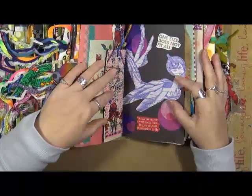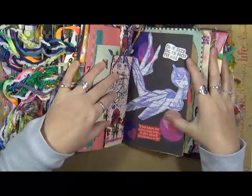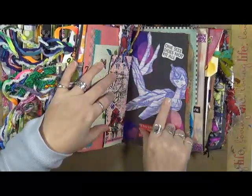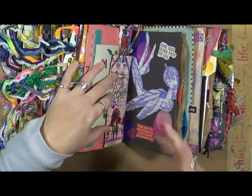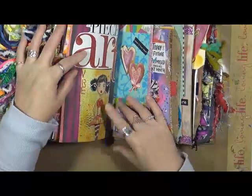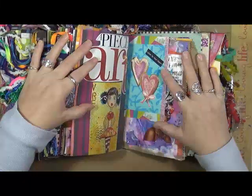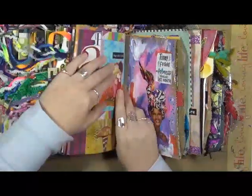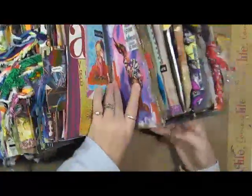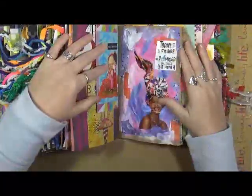This picture is one that my niece drew me quite a few years ago when she was here and we were hanging out. It says 'one size did not fit all — it has taken me a very long time to give myself permission to fly.' I took her drawing and cut it out — she's fantastic, she just sits and draws stuff out of her head and I don't know how she does it. This one says 'a piece of art' and it's just again out of an art journaling magazine or Somerset Studio. 'Listen to your heart.' This one says 'play like a child' — these little guys are playing hide and seek. 'Today's the future we promised ourselves last month' — I just thought she was cool.